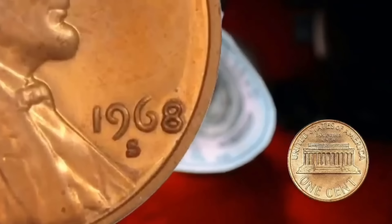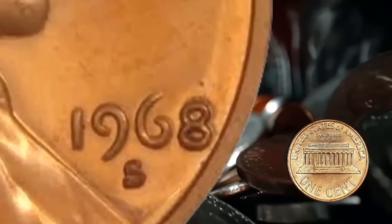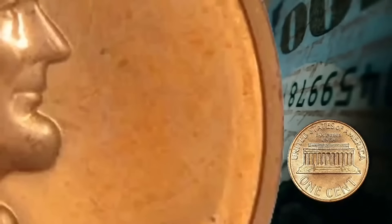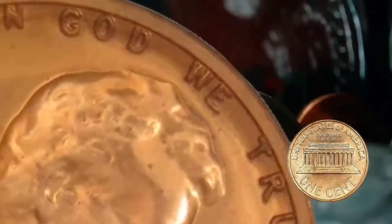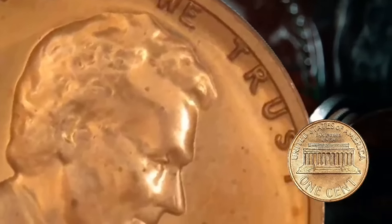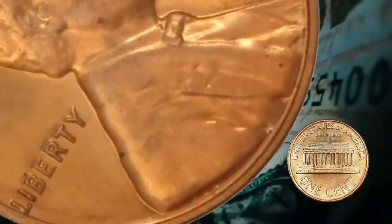It says 'In God We Trust' at the top. These coins are famous for the 'In God We Trust' becoming part of the rim, where almost every letter is kind of melded with the rim as we go around. There looks like there's a little bit of a space between the 'S' and the 'T', and that's just a little blemish that probably came from post-mint damage.